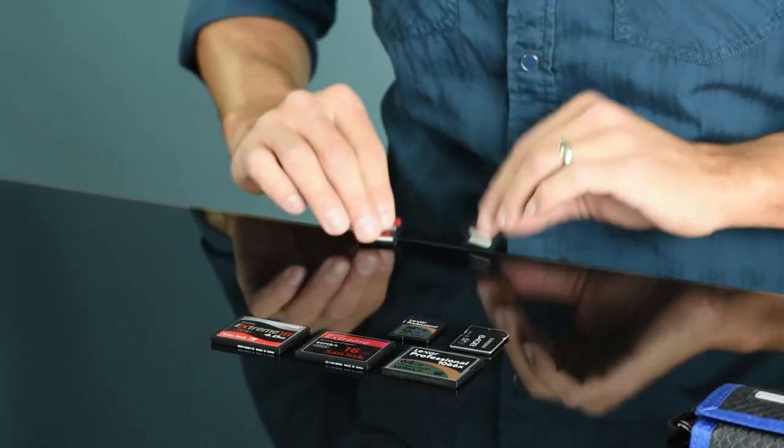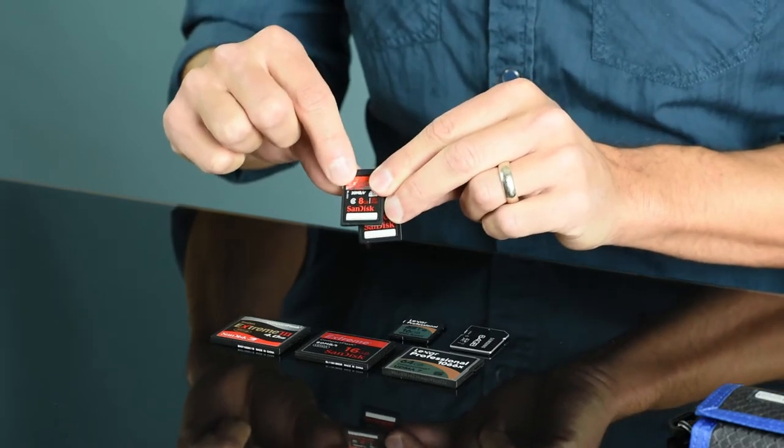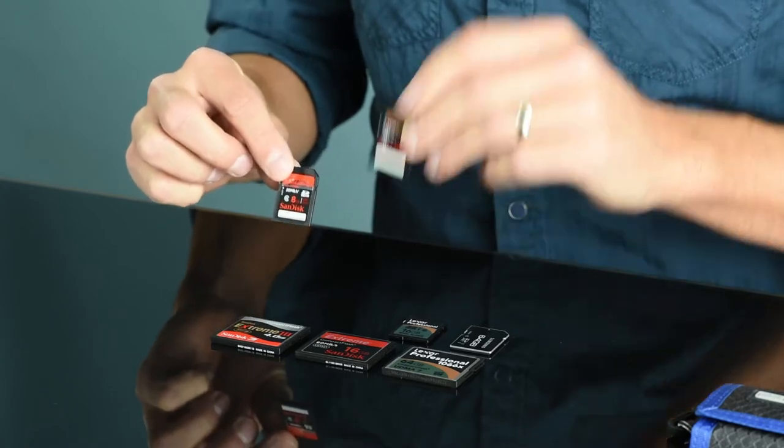You'll see different numbers on memory cards and they're all important. First, let's talk about size. This particular card is a 16GB card, whereas this one is a 64GB card — the larger one holds four times more images. If you have a camera that writes large files, or you just like to take a lot of images in one go, a bigger card is definitely going to be more useful. Another consideration with size is how much information you actually want to keep on one card. As a wedding photographer, it's a little scary to put an entire wedding's worth of images on one memory card. Sometimes it's nice to break it across smaller cards so all your eggs aren't in one basket.